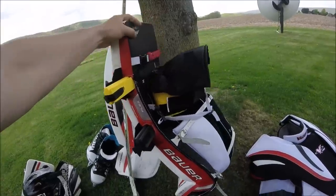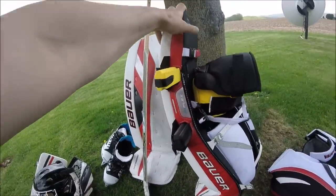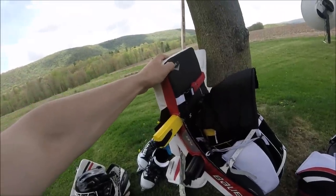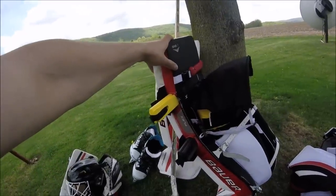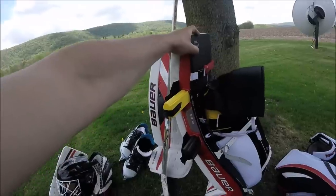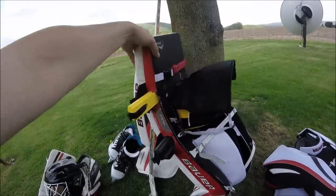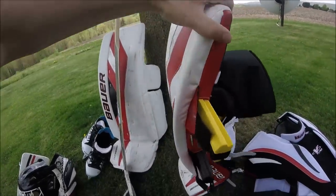This is my first actual pair of real goalie pads, so I had no idea what it was. What it is: you have a break at the knee, and one a little bit higher up by where your thigh guard is. You get four black bars and four yellow bars you can customize. You put two in each leg. For me, what works best is the black at the knee and yellow a little bit higher. I use the black one at the knee because it's stiffer, so I get a better push when I'm down in butterfly.